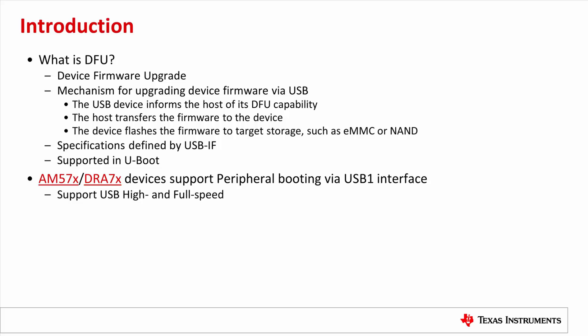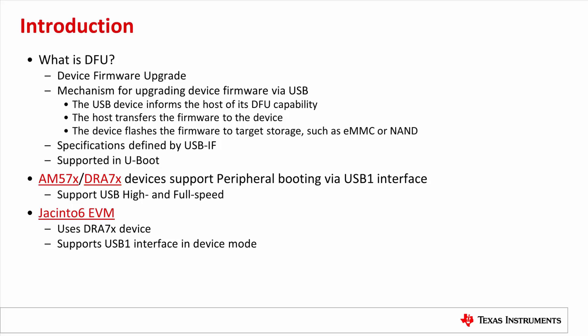AM57X or DRA7X devices support peripheral boot mode through the USB-1 interface. We can use this capability to download a UBoot image from a USB host, then use the UBoot DFU feature to download and flash the system image. The Jacinto 6 EVM uses DRA7X devices and supports the USB-1 interface in device mode. We will use this EVM in this video, and the procedure is applicable to AM57X devices as well.